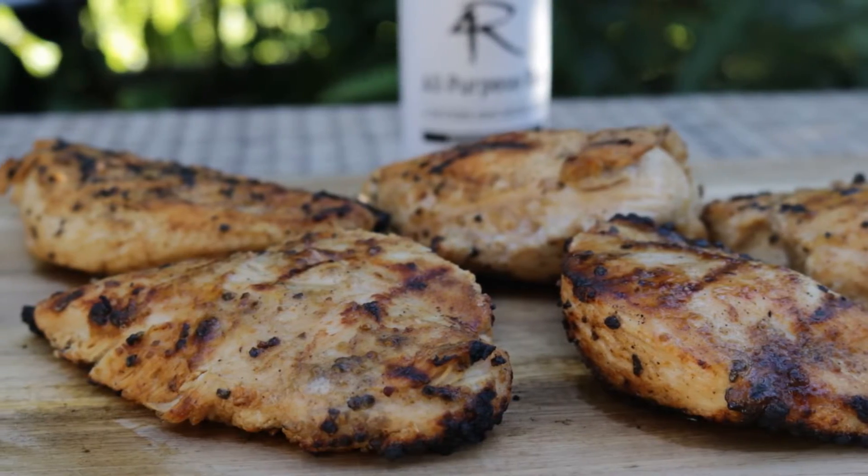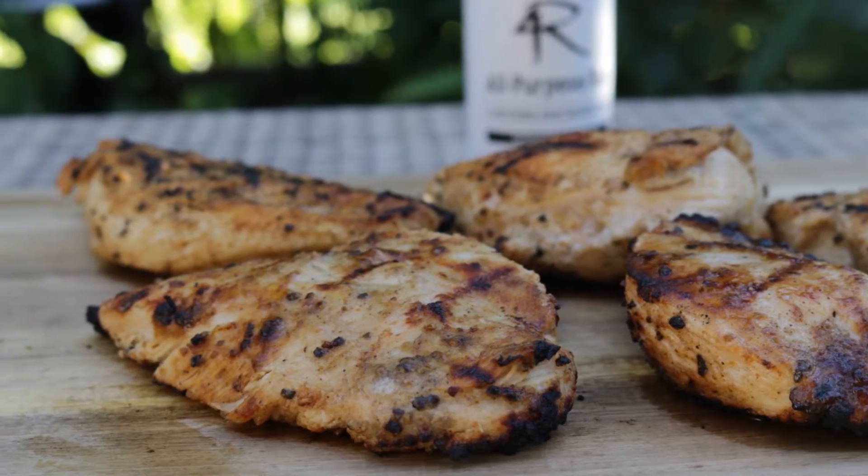I'm Jeff with ArmadilloPepper.com. Today we're going to grill some buttermilk brine chicken breasts.